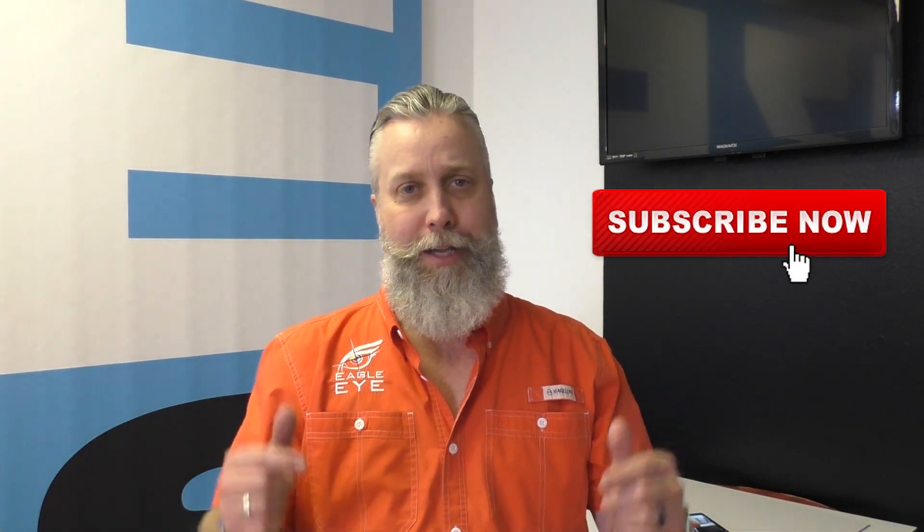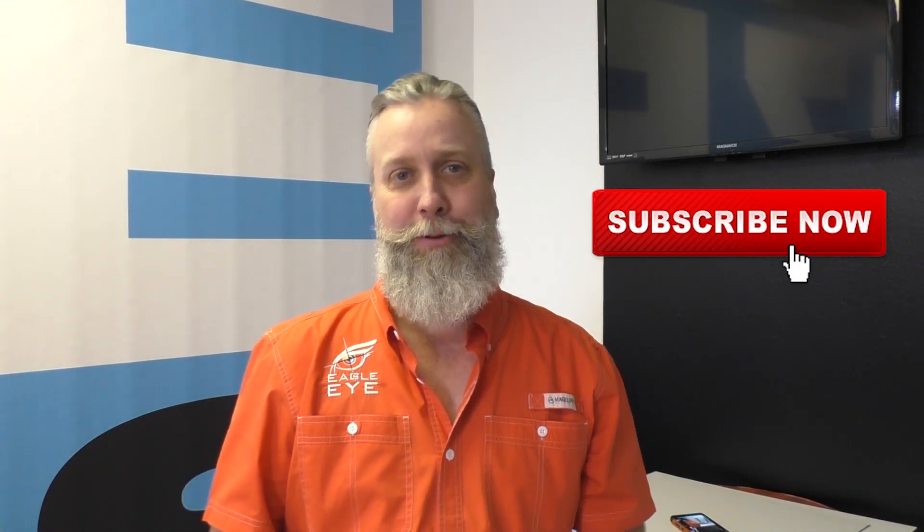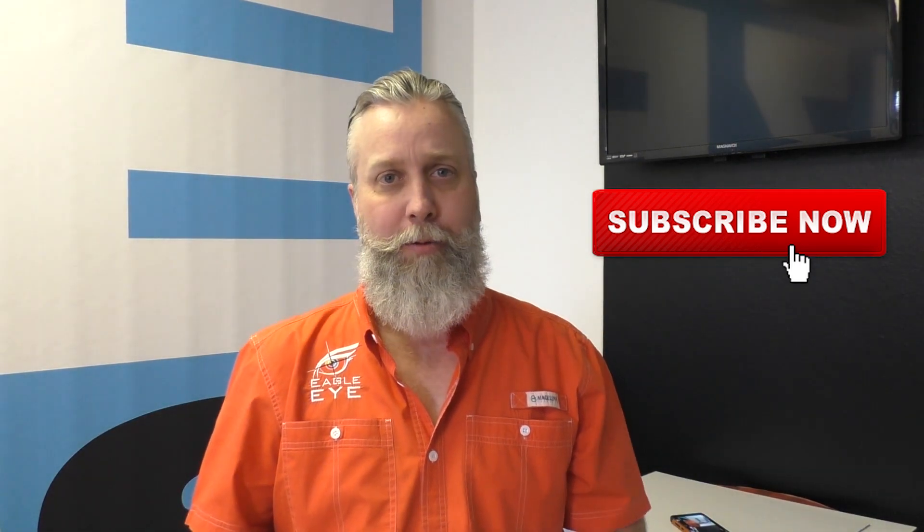Well, there you go. Dye Bond, sign word of the day. Follow us online at eagleeyesigns.net. Keep liking and subscribing to our YouTube channel. We appreciate the support and the feedback that we're getting. And as always, give us a call, give us a ring. We are your resource. Thank you for your support.